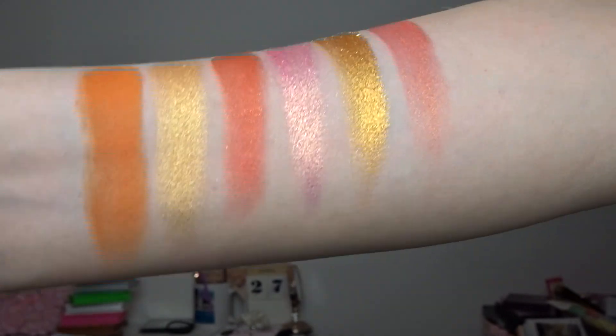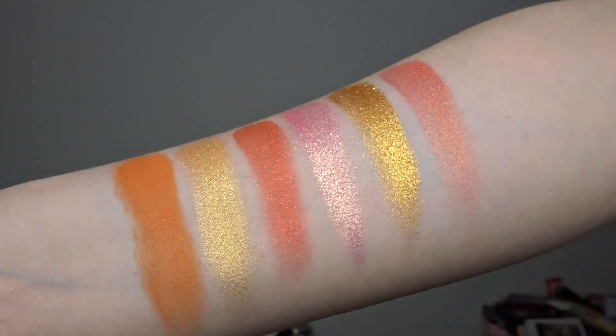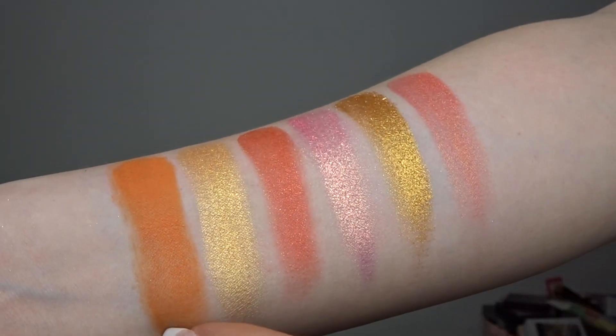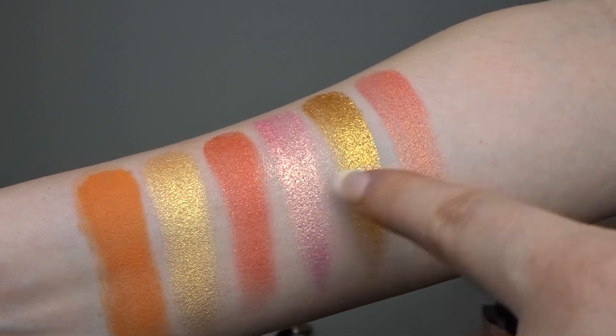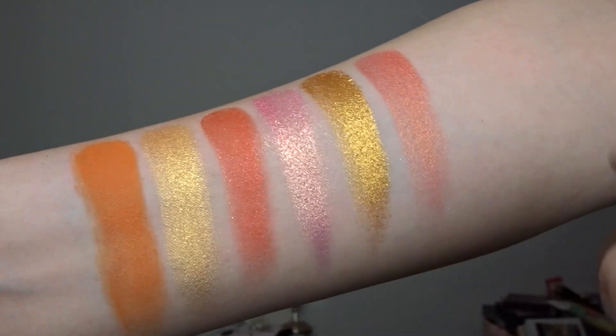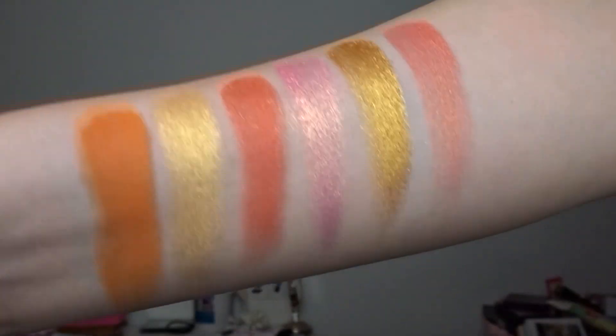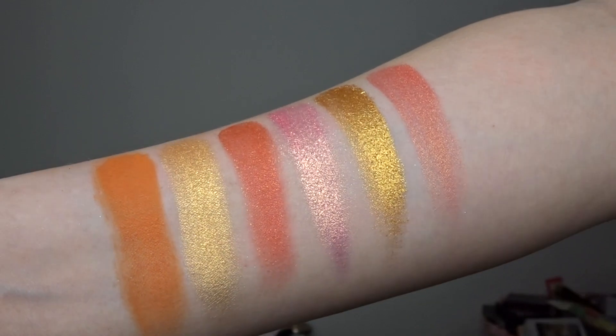This is the last palette, Dynamite. The shimmers are absolutely stunning and I love them, but there's only one matte. I feel like some of these shades appear in the other palettes already, so they could have swapped one out for a peachy coral shade. It's just very shimmer heavy for me. So those are all the swatches — let's get into the eye look.